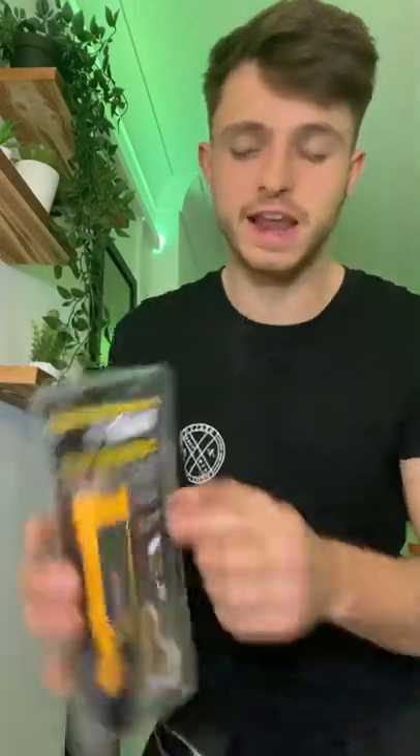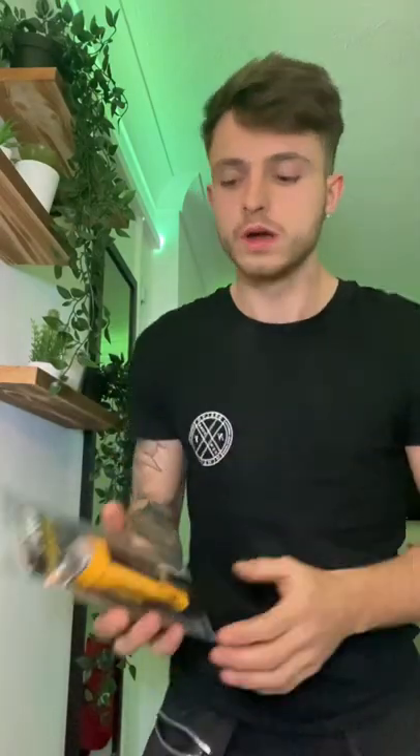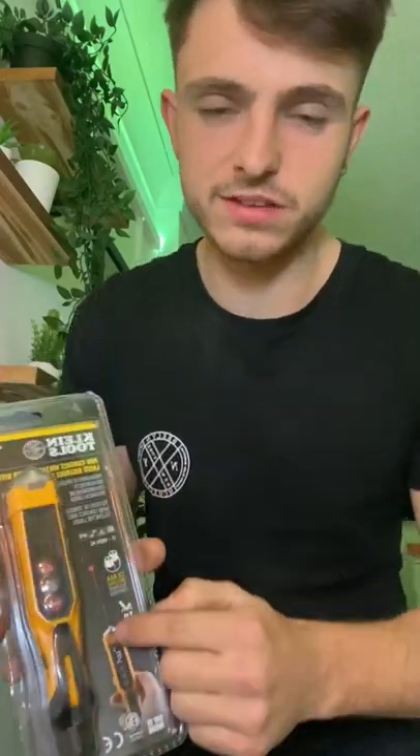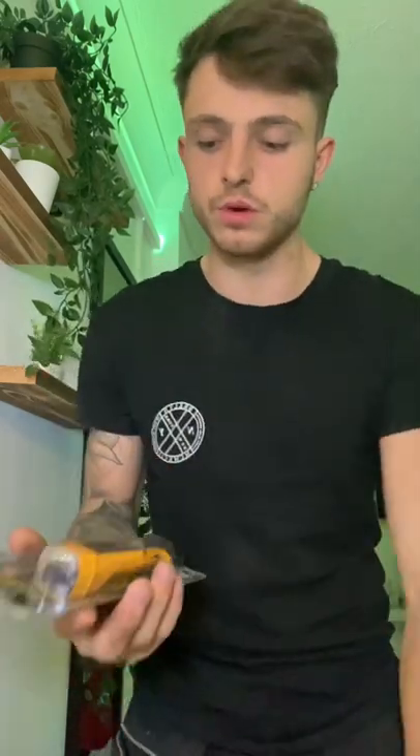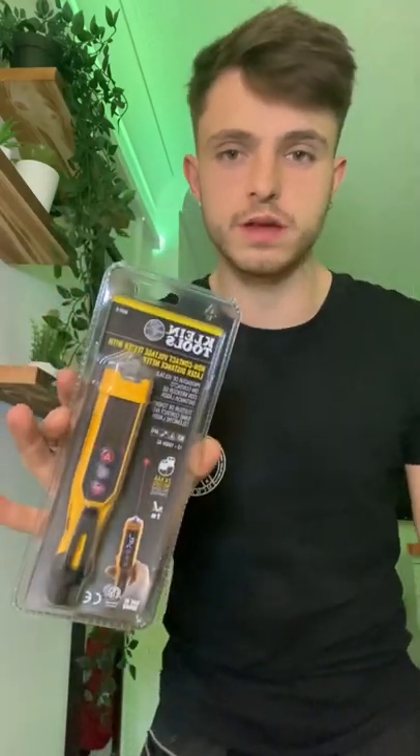Welcome back guys. New tool today — we've got a Klein non-contact voltage detector. I've wanted this tool for so long, and why? Because it's got a built-in laser measure with it. How many tester pens have that? None, except for this one. So I've been excited to get this for ages. Let's get this opened up and have a look at it.